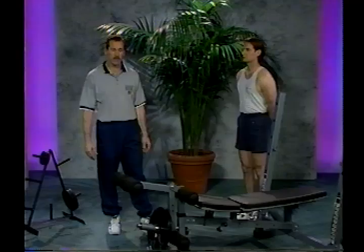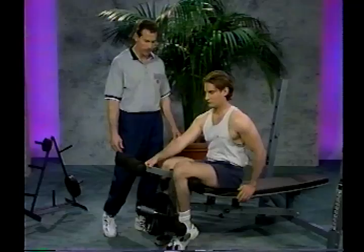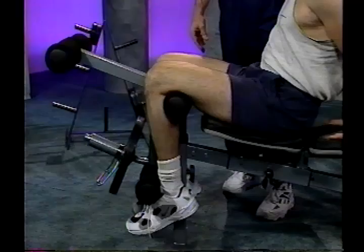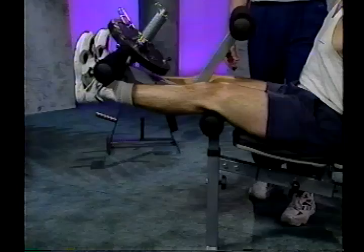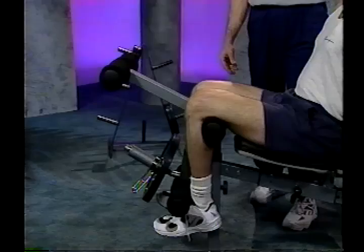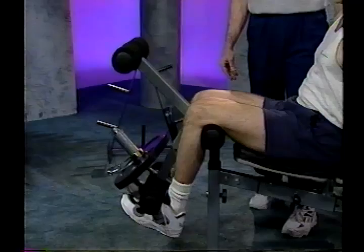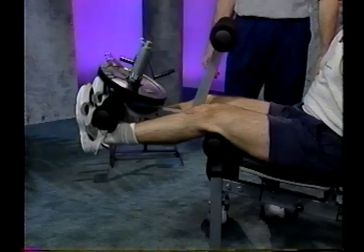The next exercise is the leg extension. Position yourself on the bench, hooking the legs over the top pad and ankles in behind the lower pad. Keep the back flat and reach back with your hands to support yourself against the bench. With a slow, controlled movement, extend the legs up, pause at the top, and return to the starting position. We're using Olympic weights with this setup via the Olympic adapter. Exhale on the way up, inhale on the way down. Make sure you don't bounce the weight at the bottom and keep the hips in contact with the bench. I recommend doing reps of 8 to 12 for this exercise.